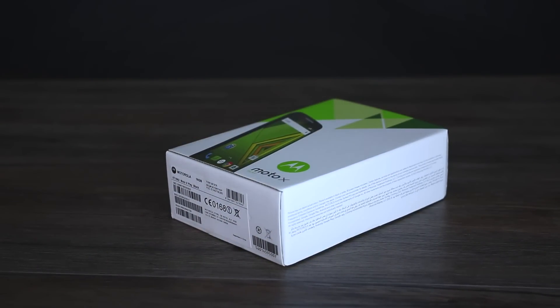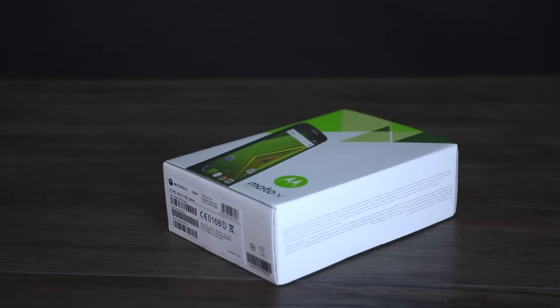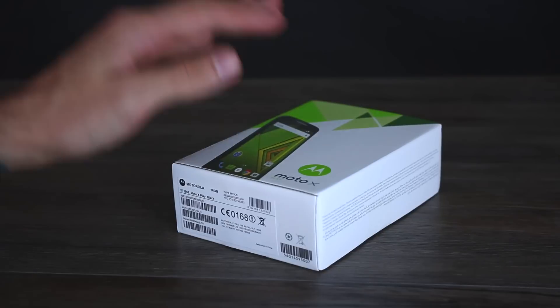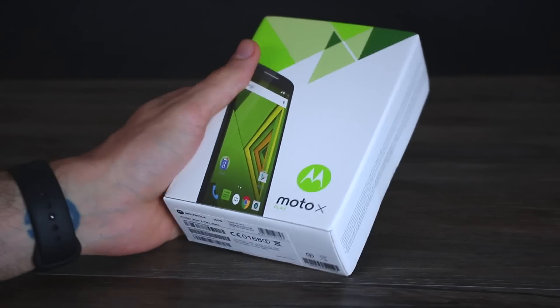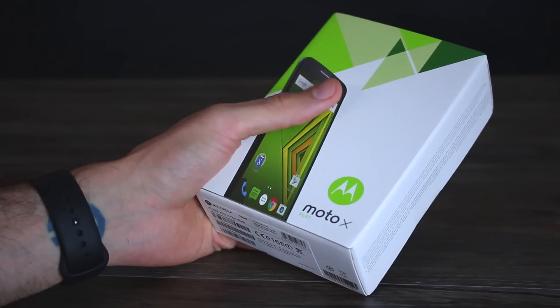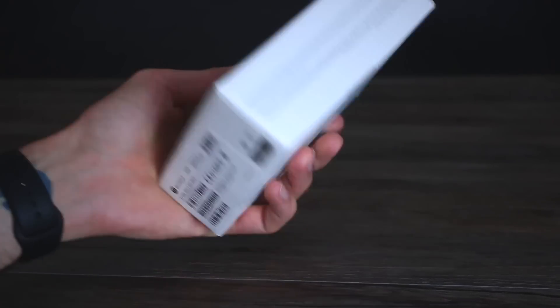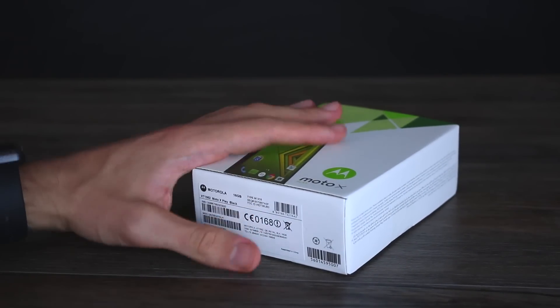It's around £270 here in the UK, which is a pretty decent price considering what you get. Specifically, I'm talking about a 5.5-inch Full HD display, 16GB or 32GB onboard memory, microSD expandability, and the real headline — that 3630mAh battery. If anyone had any concerns about this thing not lasting a full day, I don't know what planet you're living on, because frankly it's the best screen-to-battery spec ratio I've seen in a very long time.